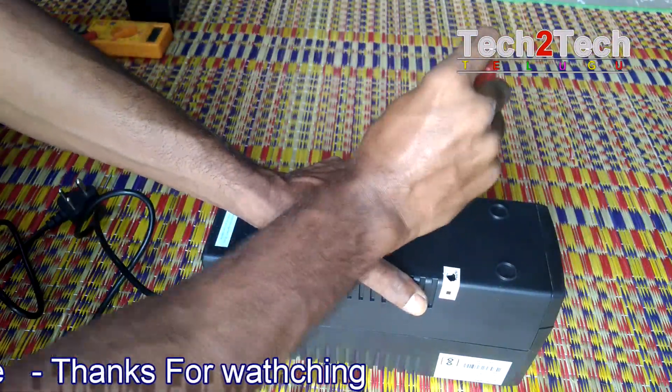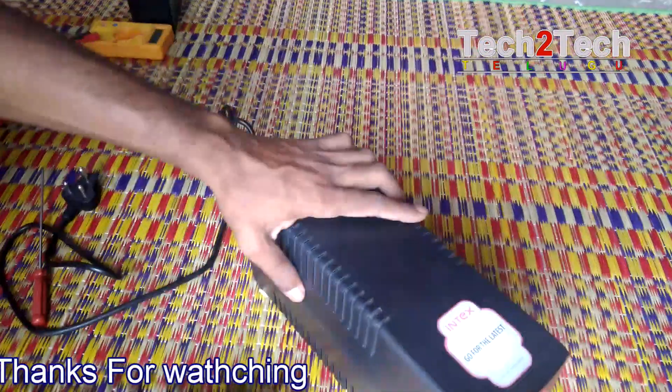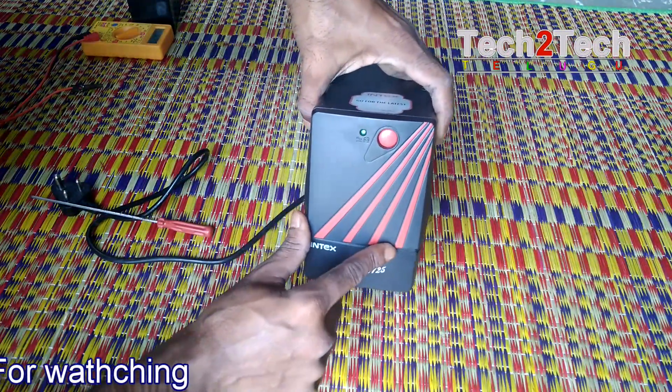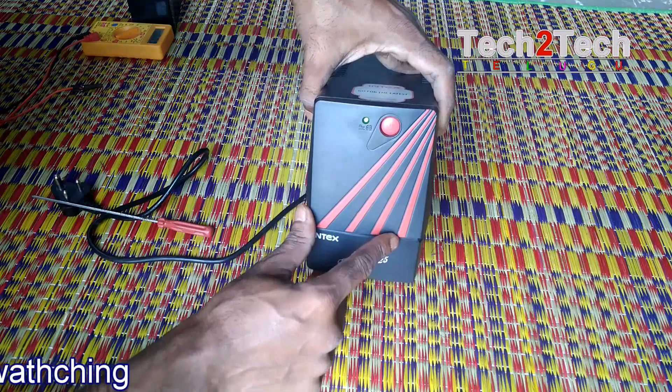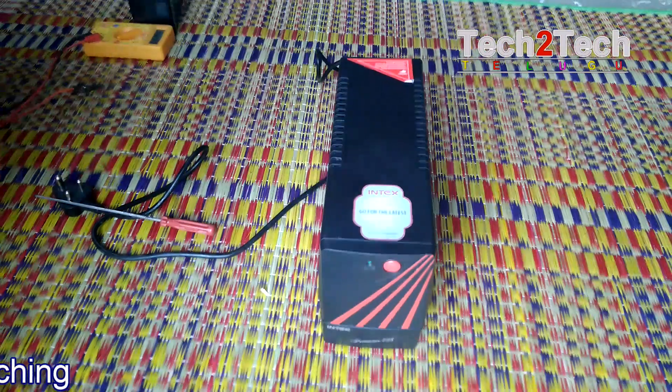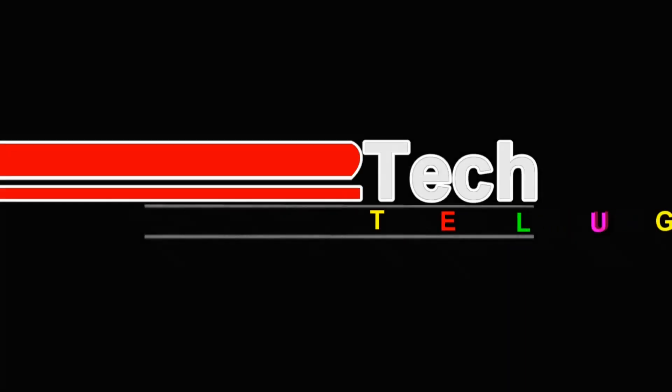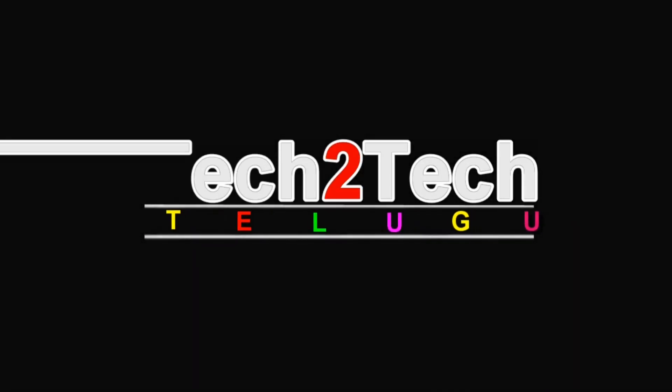This battery will cost 800 rupees. You can see the original battery link in the description. If you want to use the original battery, you can find it in the description. Thank you.